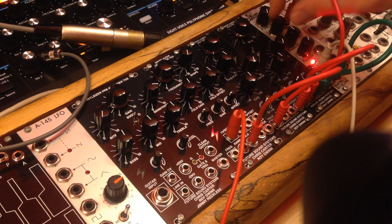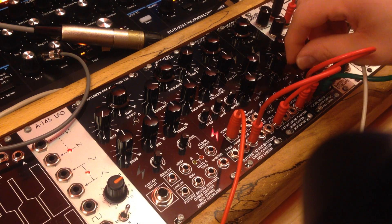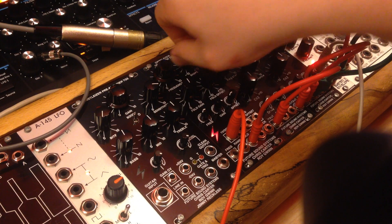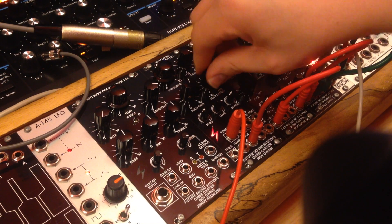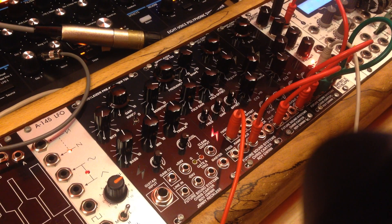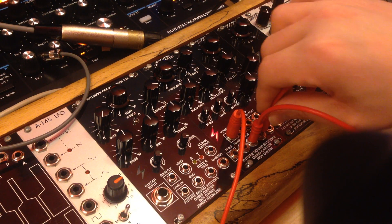Just taking the bias on the modulator down. What I'm then going to do is bypass the filter for a moment and let's listen to the pulse output.